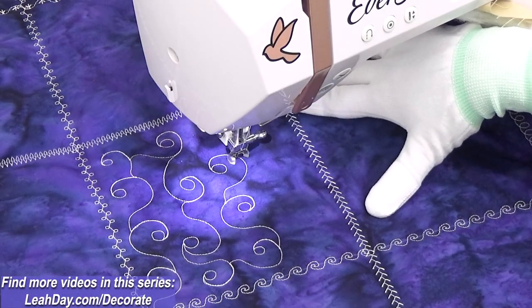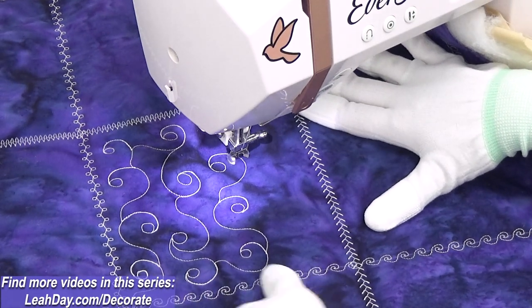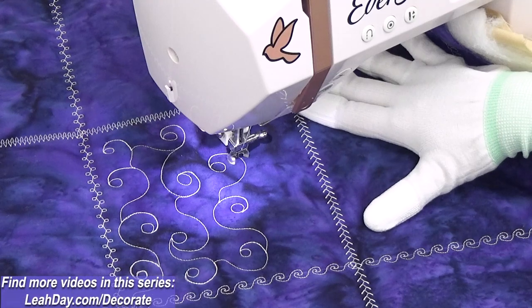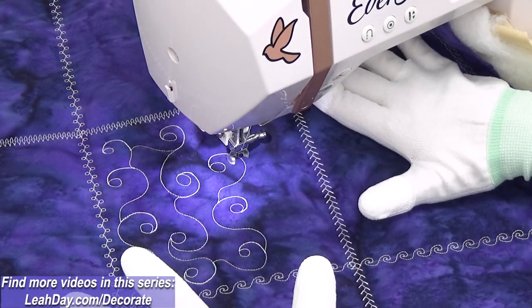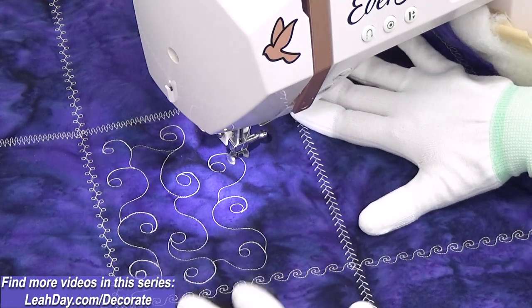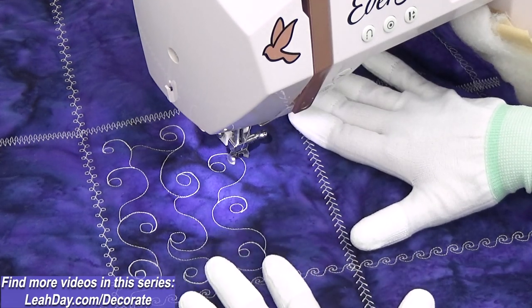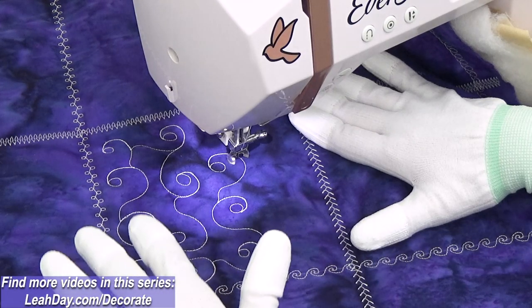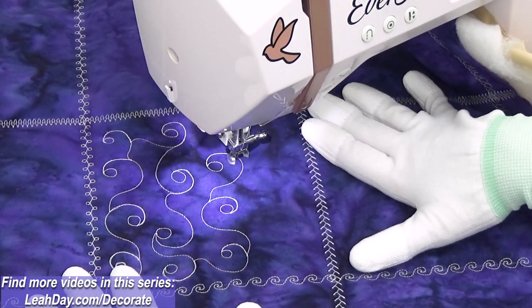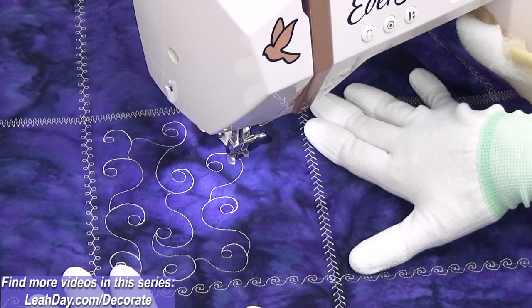So there we go — we stitched several rows of light spiral and I think that looks great. We have a little bit of a buffer between the design and the decorative stitches. I think that's a great way to quilt with both types of designs — a little bit of free motion, a little bit of decorative stitching. Make sure to check out my next video where we're going to do a little ruler quilting to give ourselves that edge, in case we wanted to quilt a different style of design. If you'd like to follow along, come check out all of these fun tutorials at leahday.com/decorate. Until next time, let's go quilt!